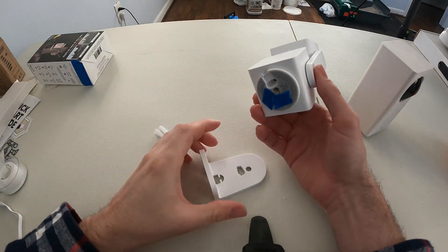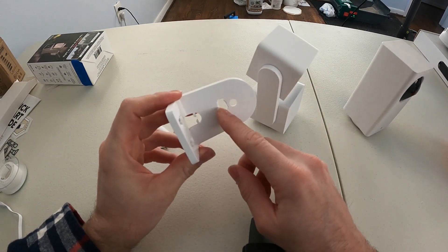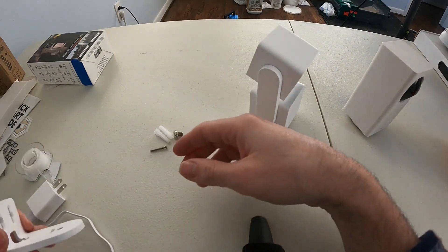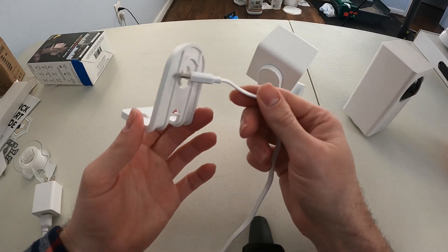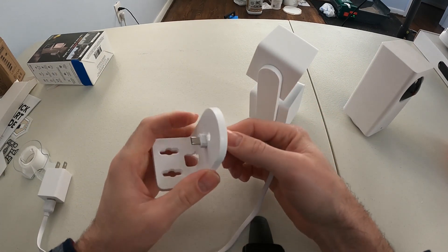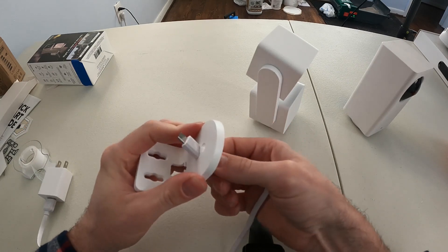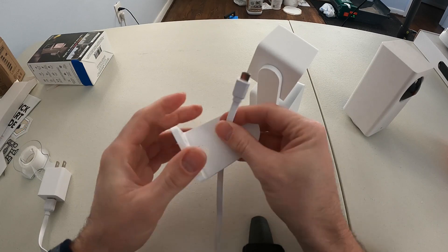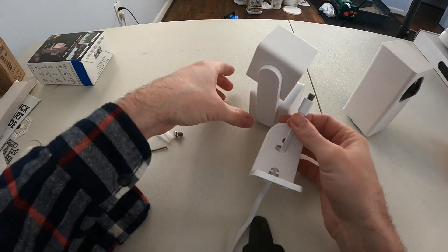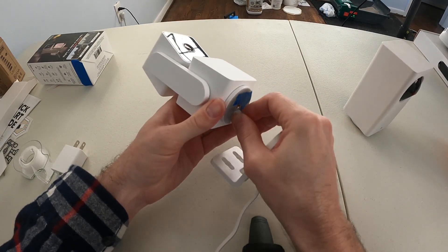You have to use the 90-degree angle micro USB cable, or what you can do with this bracket is drill a hole into it so you can feed your existing micro USB cable through — like if you have a super long micro USB cable on the outside of your house. Putting a hole in the bracket lets you use your existing cable without having to buy an adapter.